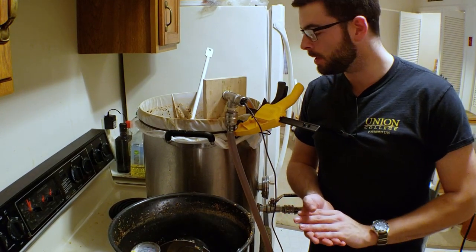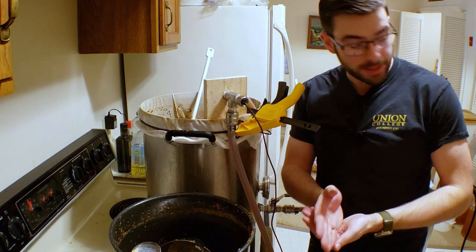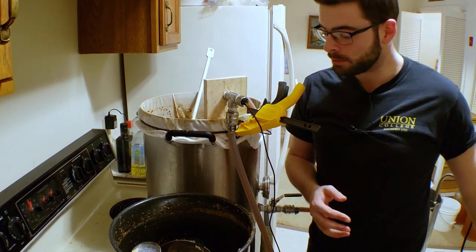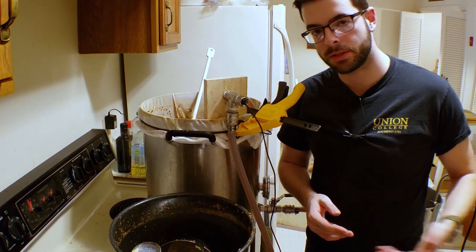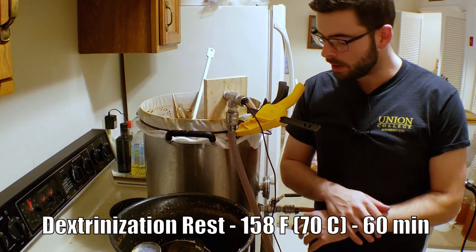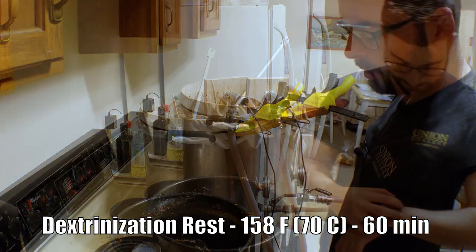I ended up not having to actually add all the decoction back in to get the temperature, which is what we want to happen. So I just set up the recirculation to start working out, keeping that temperature consistent for the next 60 minutes. I'm going to start that timer now. Once this is cooled down, we'll add it right back in. Alright, so now it's time for decoction number two.